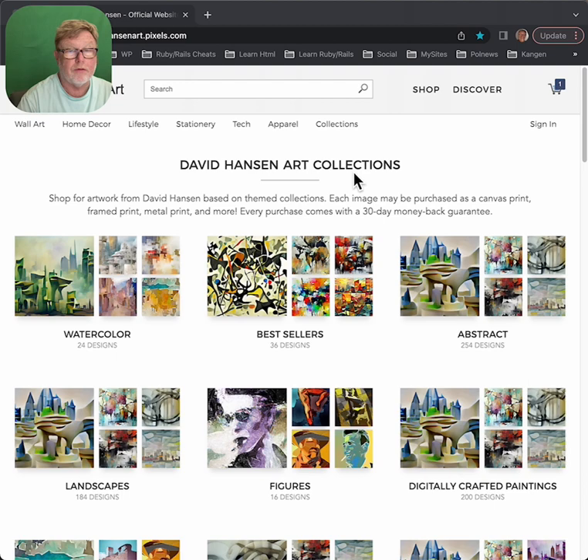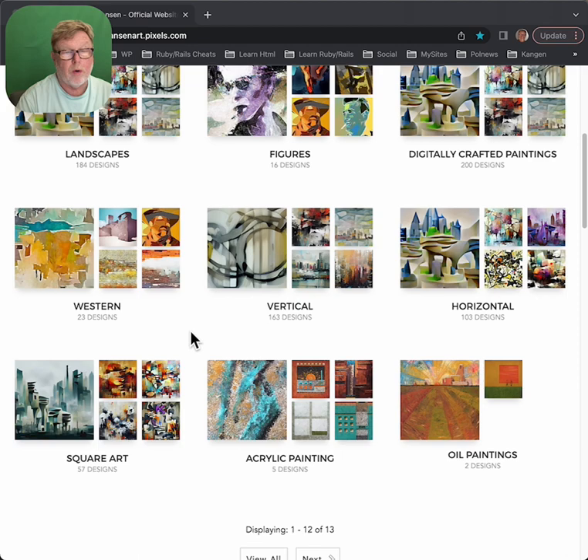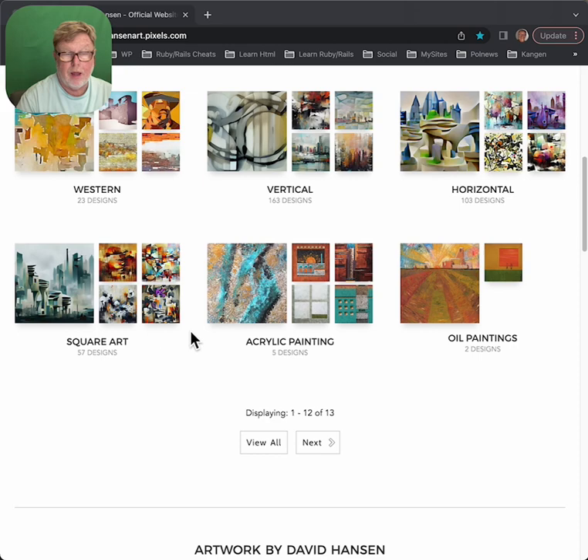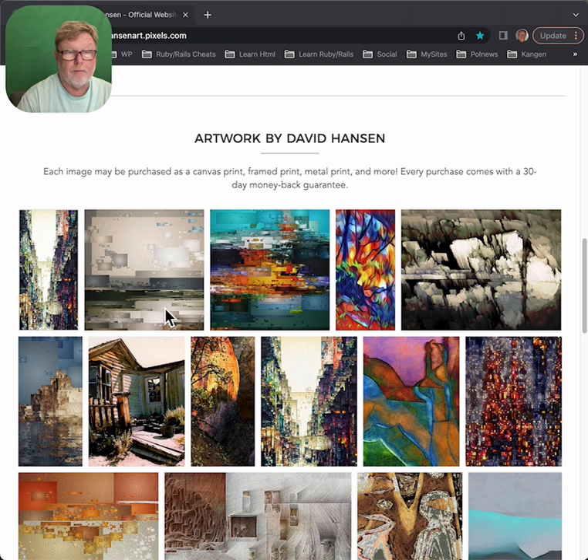David Hansen Art Collections are divided into watercolor, bestsellers, abstract landscapes, figures, digitally crafted paintings, westerns, vertical, horizontal, square art, acrylic painting. And I do have some oil paintings for sale too. So if you know what category you want, you can narrow it down a little bit by clicking on that.